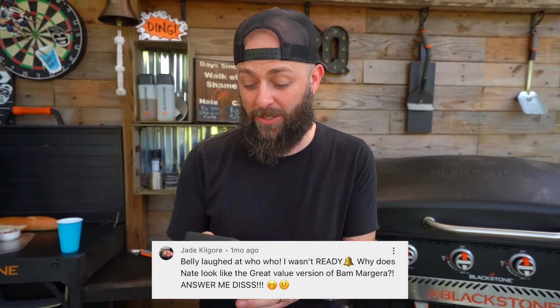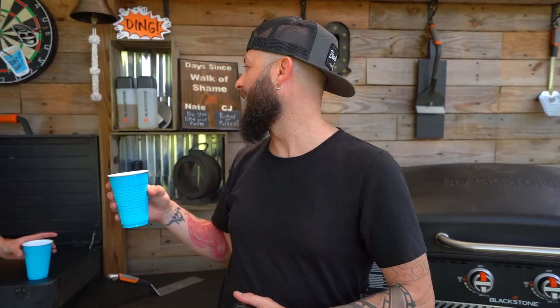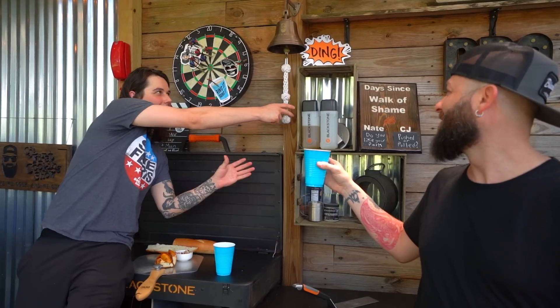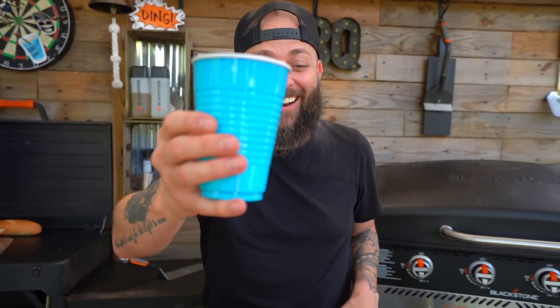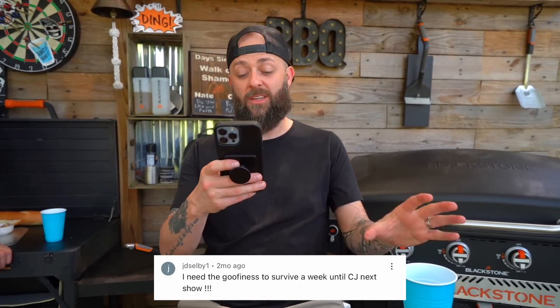It's Bam Margera, and I look nothing like him. Well, she can't even see me on this show. Jade Kilgore, again: 'Belly laughed at whoo-hoo, I wasn't ready. Why does Nate look like the great value version of Bam Margera?' I'm the great value version? Maybe he's the great value version of me. Probably not. JDselby1 says: 'I need the goofiness to survive a week until CJ's next show.' Happy we could provide.